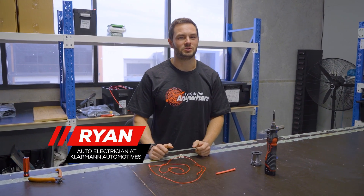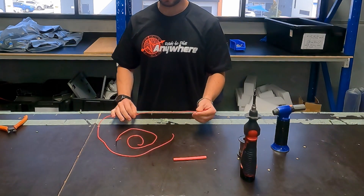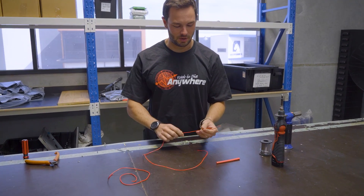Hey guys, it's Ryan from Klamon and Perth Pro. Today we're going to do a quick tutorial on how to crimp and solder wires. We'll start with soldering first, so we're just going to grab our wire.